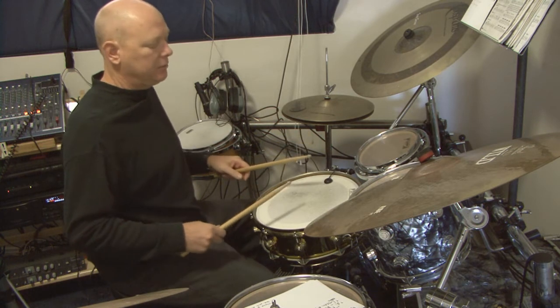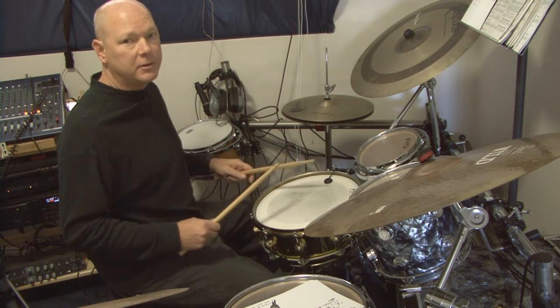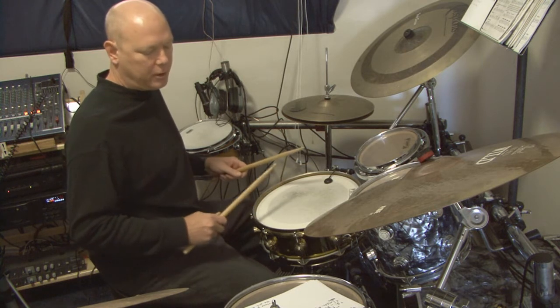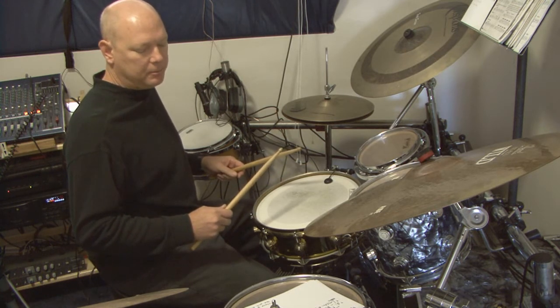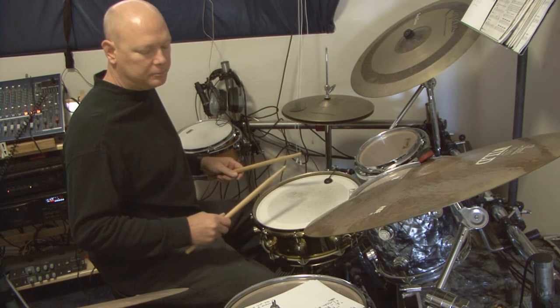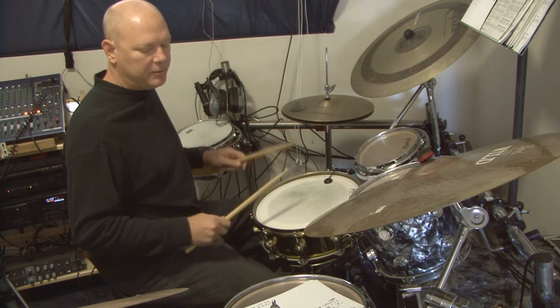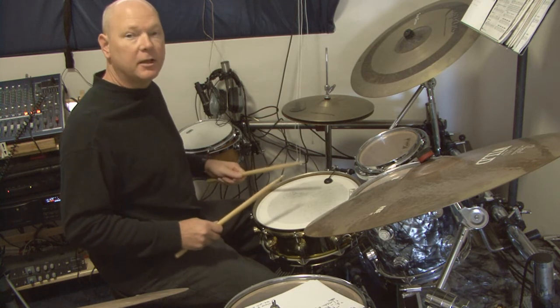In our next lesson we'll get into more specific sticking exercises. But there you go — that's a quick lesson on holding your sticks in the correct manner and allowing them to bounce. I'll see you at the next lesson.